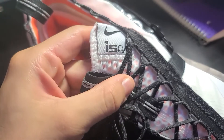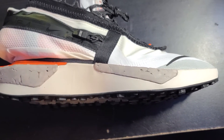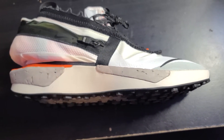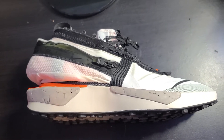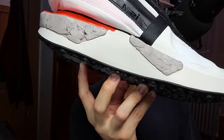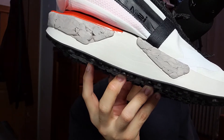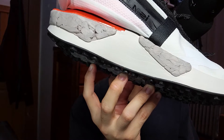On the tongue we have a black loop with a Nike ISPA tag on the side. Moving onto the midsole, we have an almost eggshell-colored midsole with two types of foam making it up — the first being the stock Nike foam midsole you'll find on most Nike sneakers, kind of like the Roshe foam, and the second being an almost marbled foam that sticks out from the sides of the shoe.